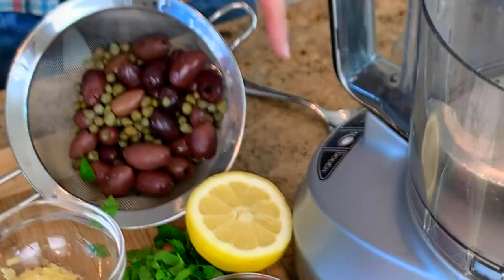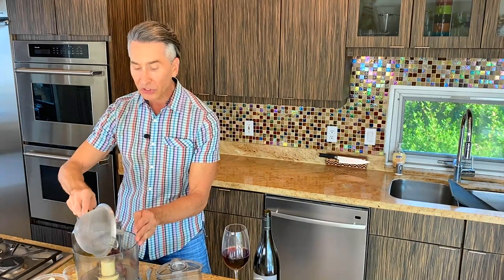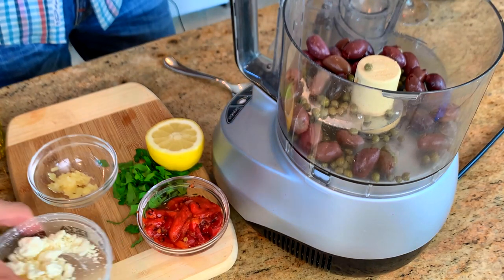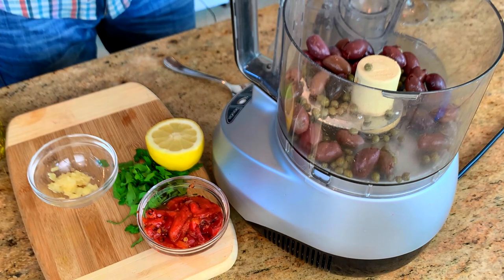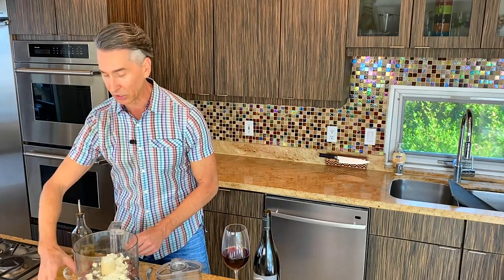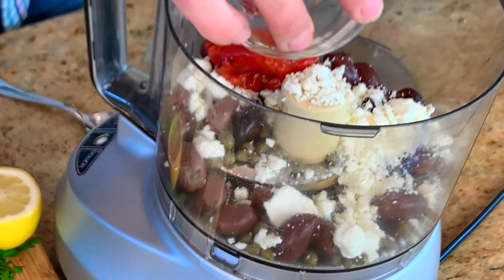Let's start on this easy olive tapenade. Number one tip: I'm using Kalamata olives and capers, and you want to rinse them because it's going to be way too salty. Rinse the brine off because everything going in here is very salty. Feta cheese is going in. All the exact measurements are down below in the description. For a little color and smokiness, I added some roasted red peppers.